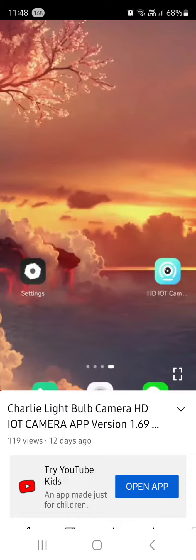Download the app — it's called HD IOT Camera. After you scan the QR code, scroll all the way down and find the latest app, which is version 1.69.